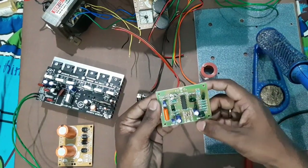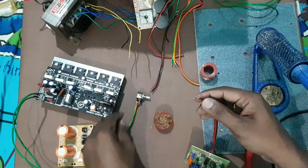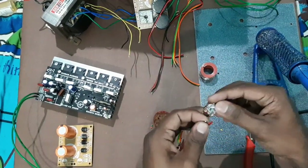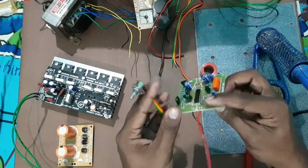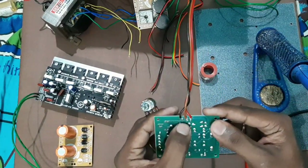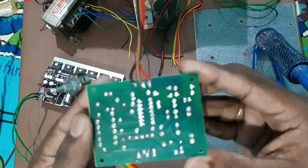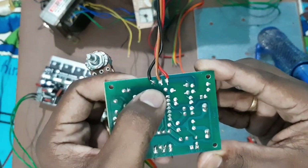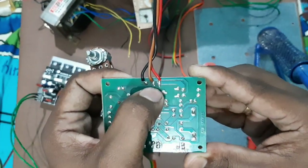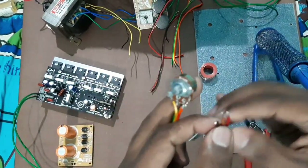This is the subwoofer pre-board — the Shakthi subwoofer pre-board. Here the pins are mentioned: left, right, and ground.